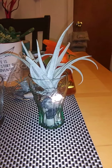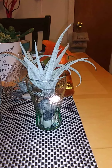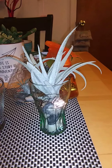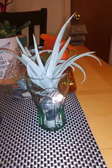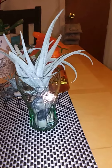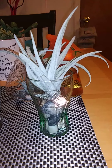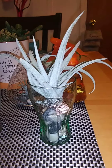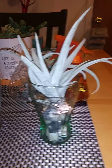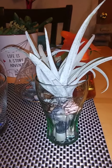Hey everyone, welcome back! I'm done with this air plant thing — I have air plants and I wanted to make some new little containers. I'm going to show you what I've done here. First of all, let me explain about these air plants. I guess they thrive on the air. I'm not a professional so I don't know much about these plants — I just like to grow plants and take care of plants; it's a hobby.